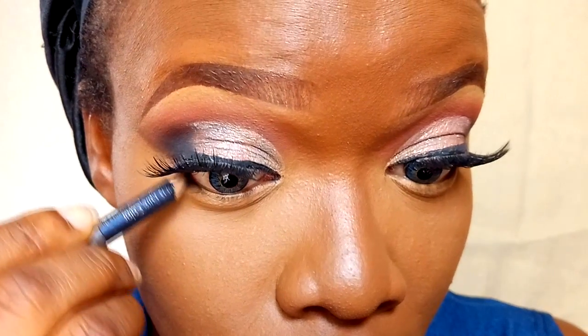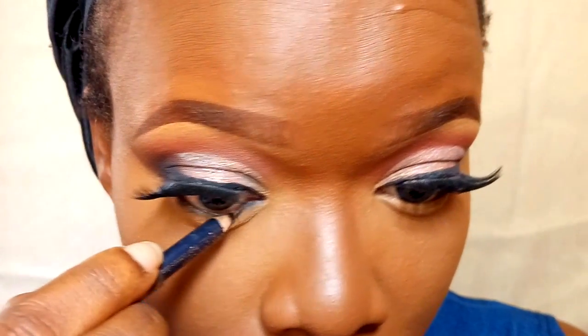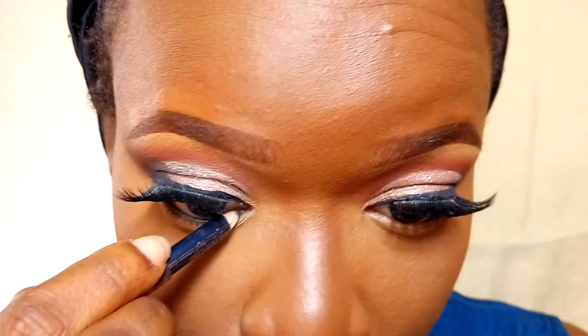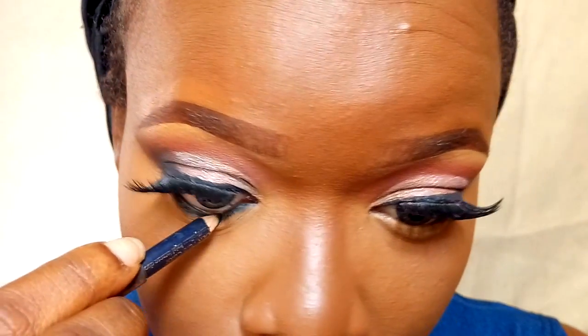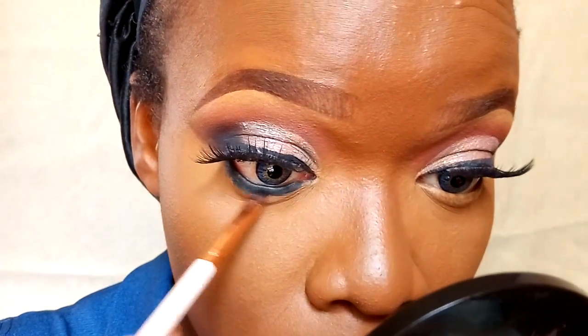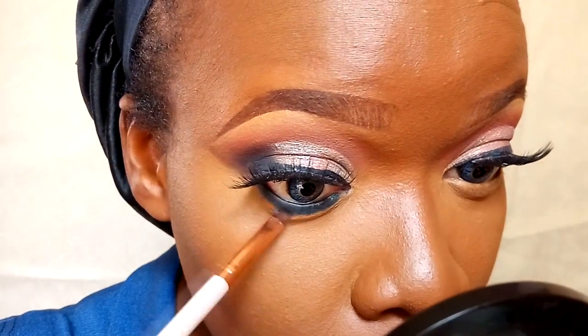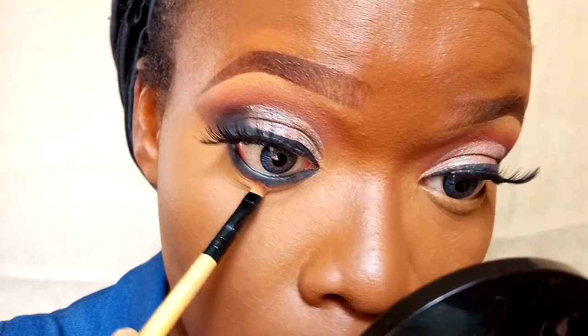Once I'm done with that, I'm going back to the eyes. I'm applying my Estee Lauder Kajal pencil in the shade Black and Black on my waterline and just below my waterline. Then I'm taking the carbon eyeshadow to smudge out the black eyeliner. To further smoke it out, I'm going into embark, the brown eyeshadow from MAC, to smoke out the waterline area even more.